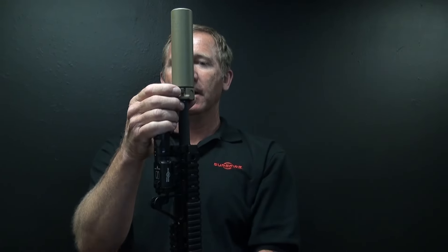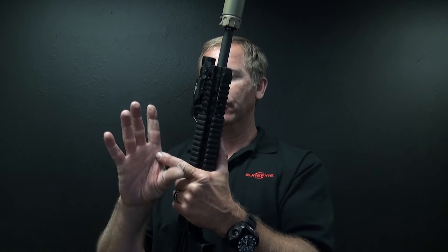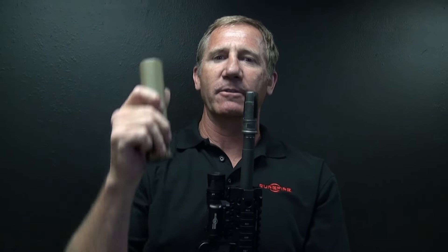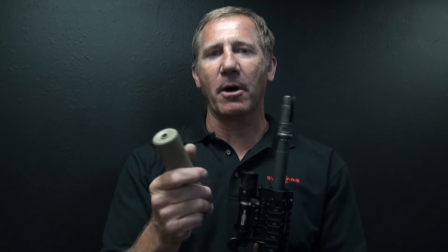To remove the suppressor, it's very important that you push the latch fully down. I like using the bottom side of my knuckle and just wrap my hands around, then pull the suppressor off. You got to work it back and forth a little bit, but the labyrinth seals and everything make it come off a lot easier.